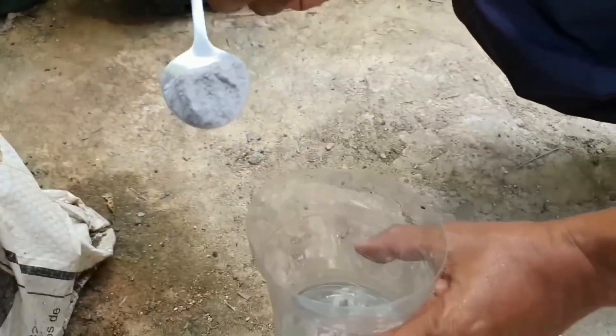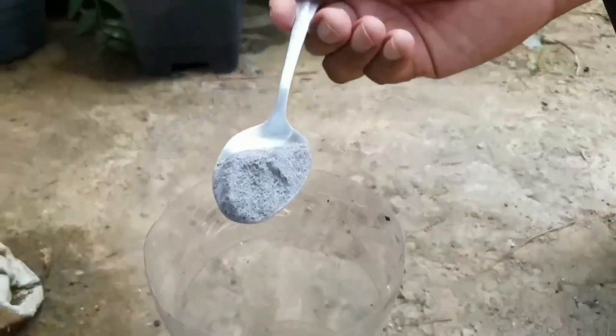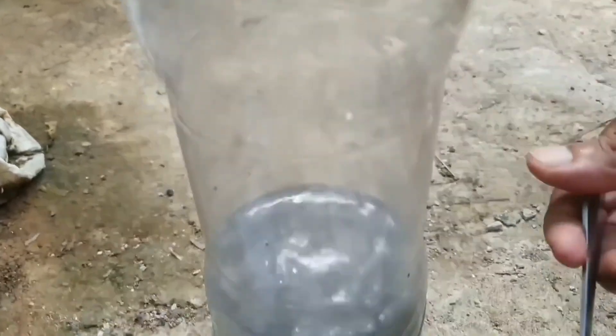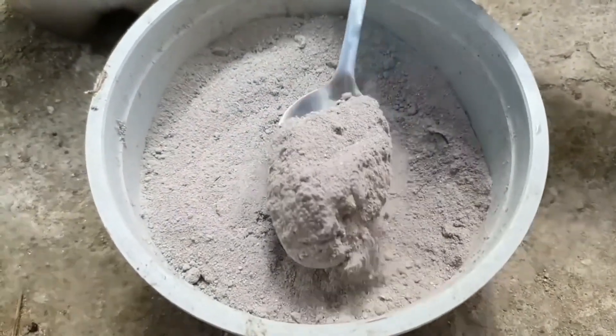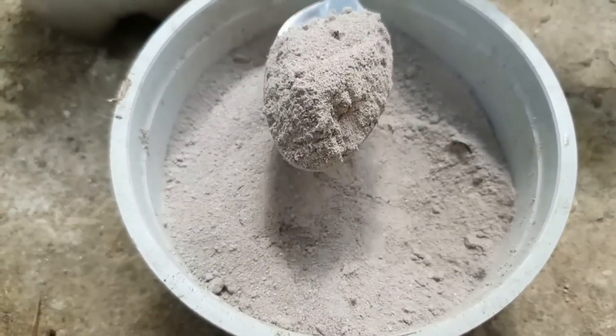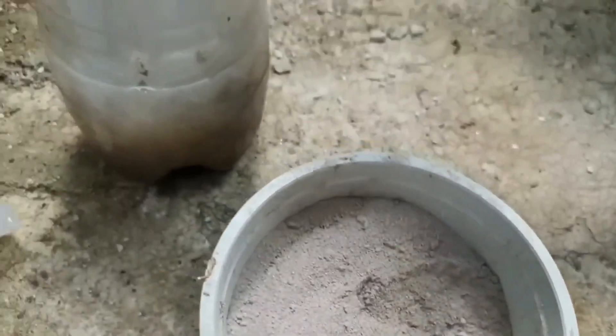Eu tenho aqui um litro de água. Vou colocar aqui uma colherzinha do pó de osso calcinado. Isso aqui pessoal é a cinza com um pouco de farinha da casca de ovo — você pega e coloca assim umas duas colheres.